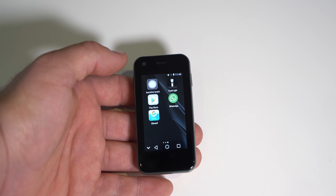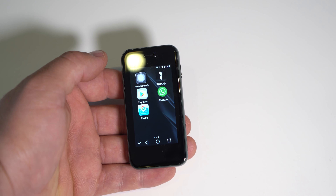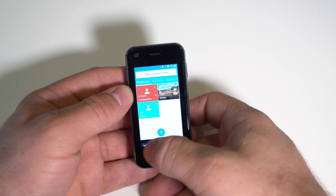As a backup phone it can work just fine. I've also tested the call quality and it's fine — you can make phone calls no problem. The phone works fine overall.